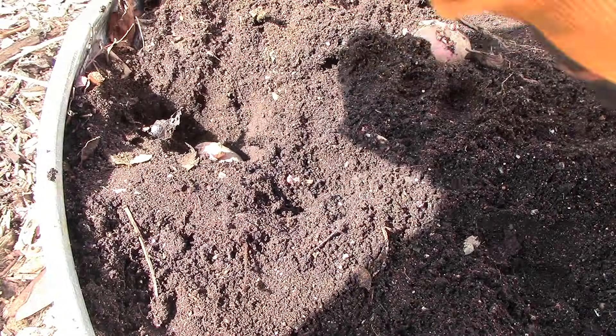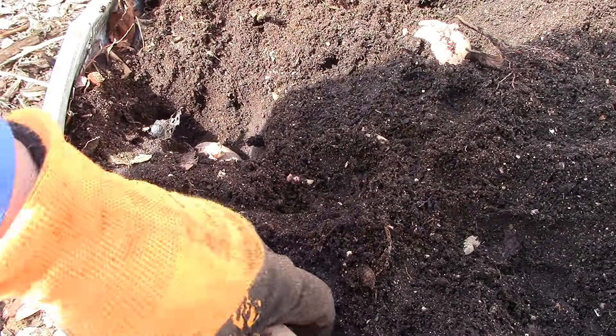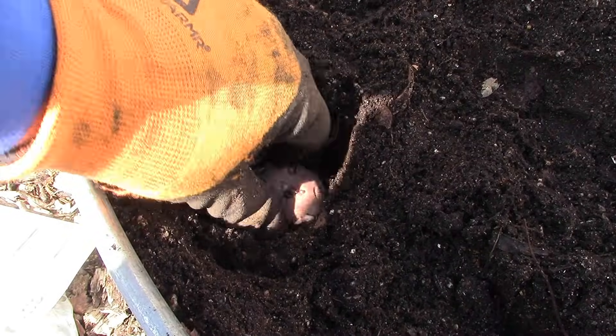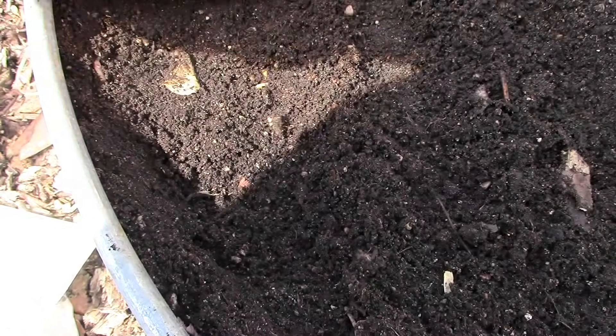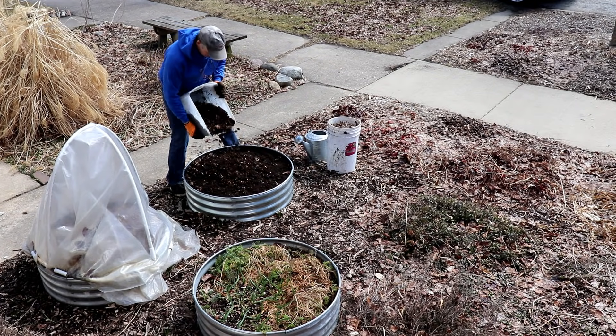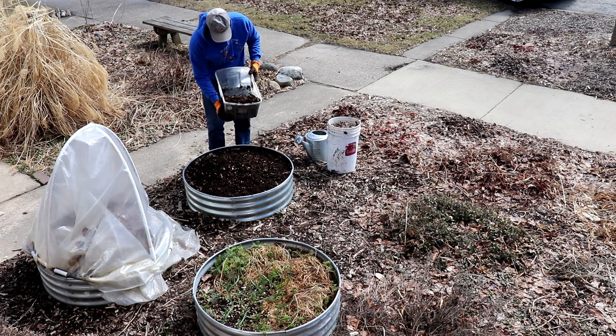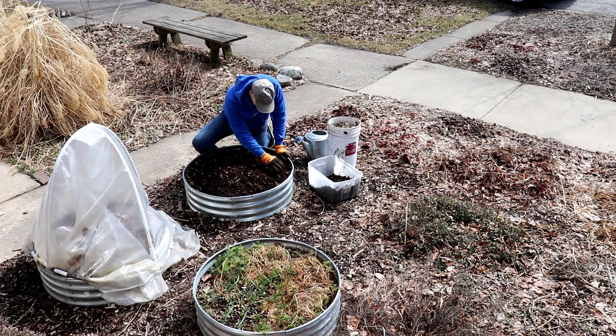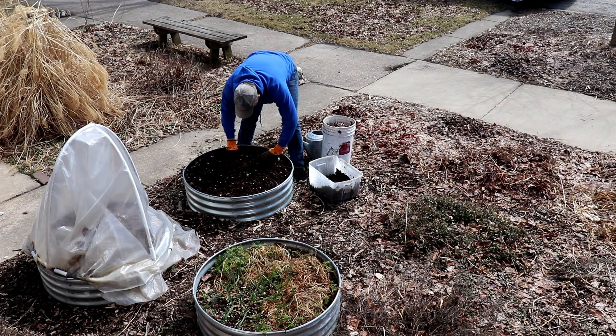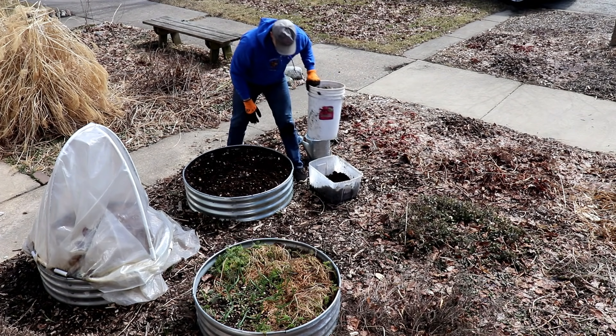I'm planting Red Norland, which is an early season variety. If all goes well, we'll start harvesting in June. Now let's cover them with vermicompost, which comes from worm bins we keep in our basement. We could also use compost.